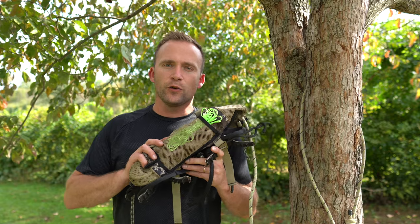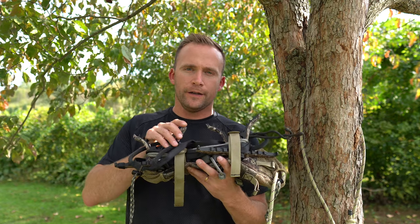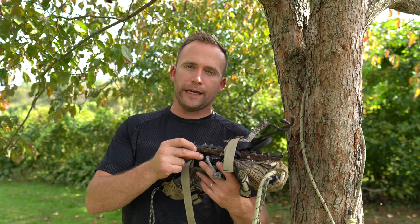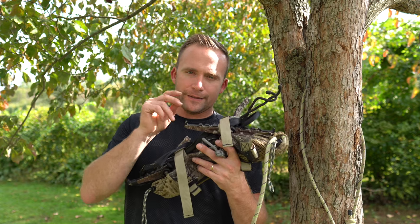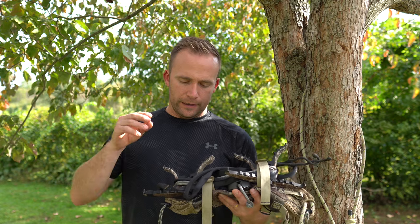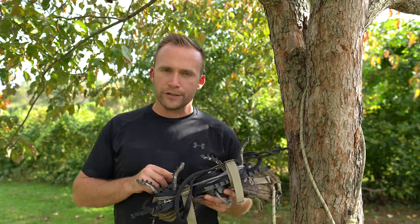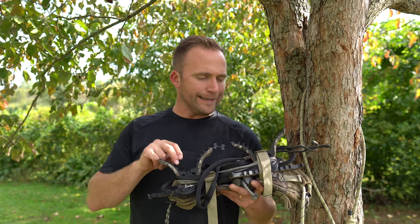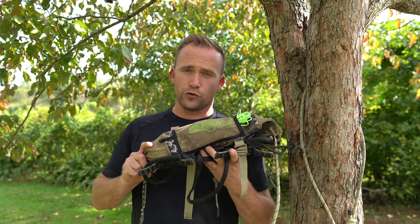This is my entire one-sticking setup. What we have here is a modified Shakar mini stick. I modified it by adding a Schaefer cam cleat, full berry rope mod, a double step to the top of the stick, a gear tie, and then a three-step aider. If you have any questions about this stick, go to my playlist under one-sticking — I have an entire video showing what I did.